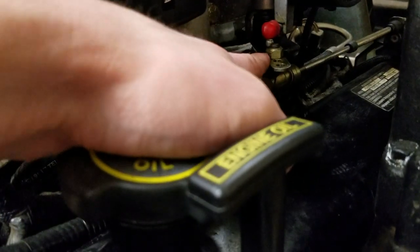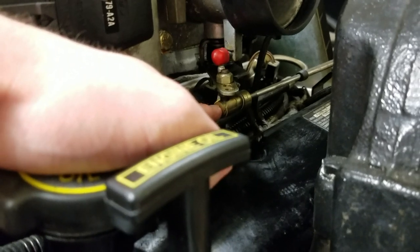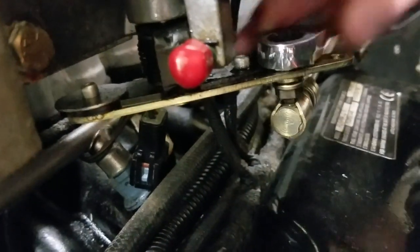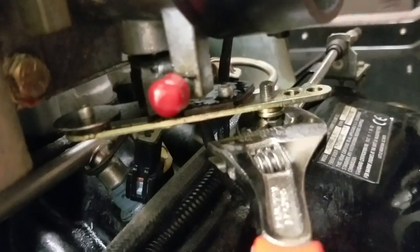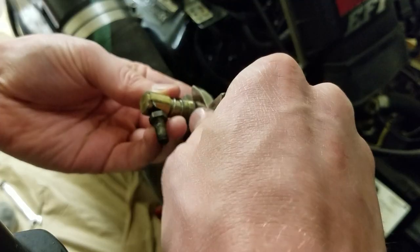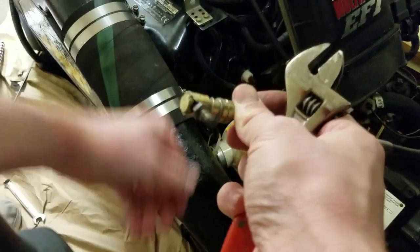The next step is to loosen this bolt on the throttle linkage so we can start to disassemble all of the linkage parts.